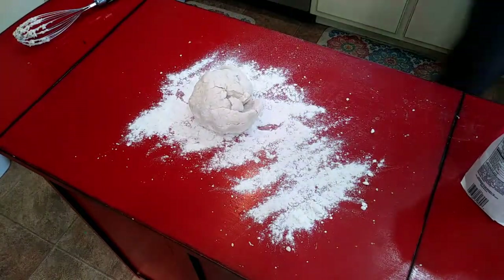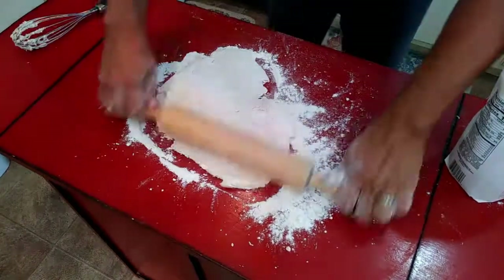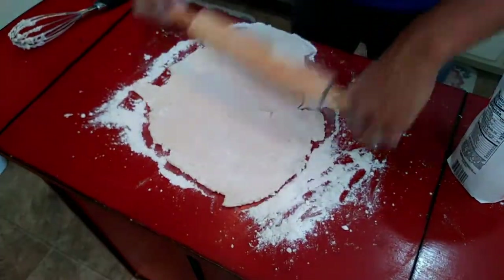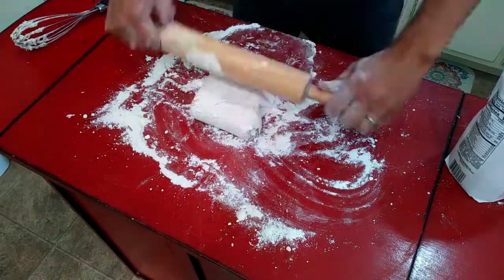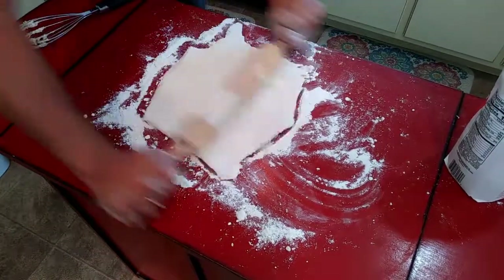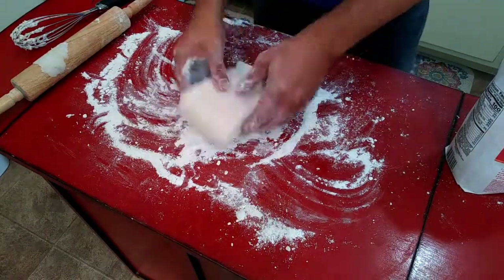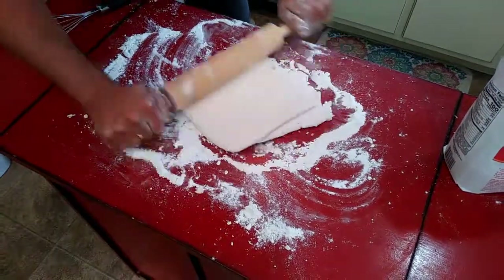Once everything comes together in a nice, neat, not-sticky ball, I just flour the surface and then I roll it out super thin — like a quarter inch, maybe thinner than that. What I'm going to do is fold the bottom up a third, the top down a third, and then fold that in half, roll it out again, and repeat that whole process. Then I'll get my final roll out. You want your final roll to be probably a half inch thick. You're going to get about three to four times the rise in the oven of what you cut your biscuits out to, so just keep that in mind.